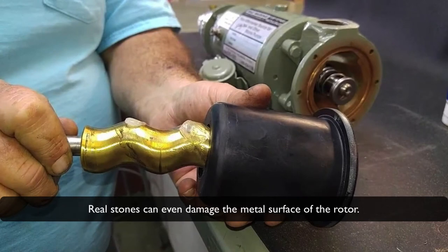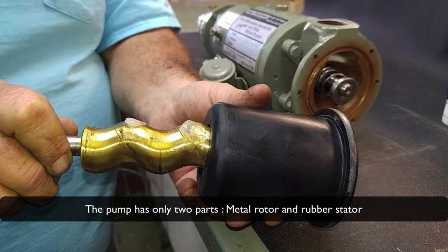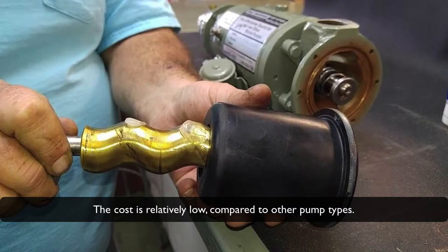Real stones can even damage the metal surface of the rotor. The replacement of rotor and stator is done fast and easy, as the pump has only two parts: metal rotor and rubber stator. The cost is relatively low compared to other pump types.